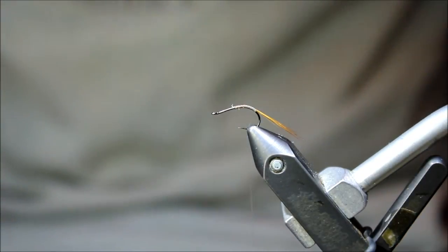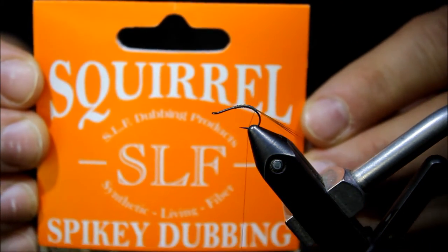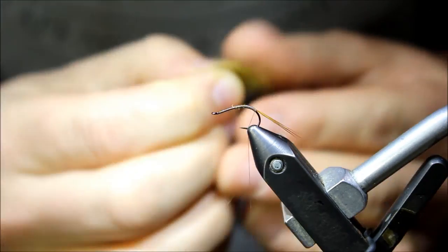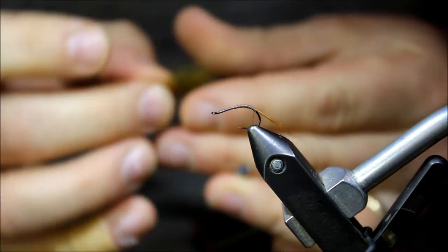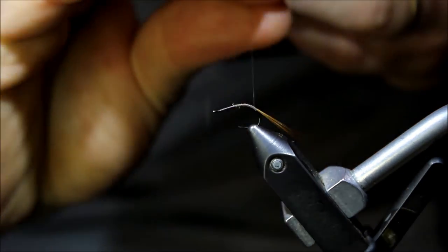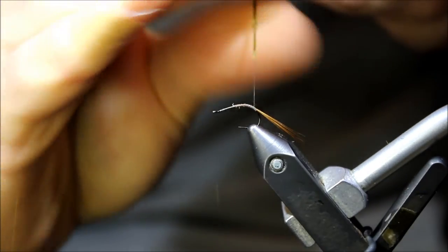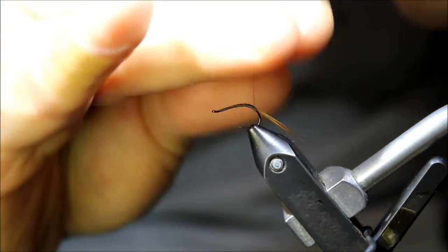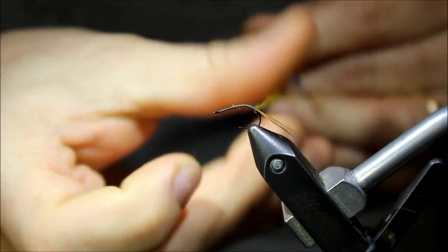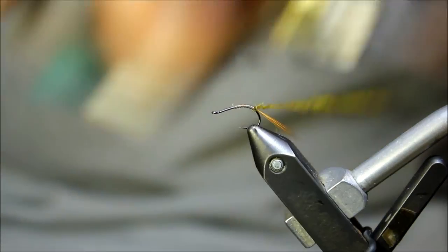Next I grab a little dubbing. Because this is a BWO, I'm using some spiky dubbing by SLF — their Squirrel Dubbing. The color I'm using today is brown olive, just perfect to match the natural. There's a little bit of sparkle in this squirrel spiky dubbing, which is really nice. When I apply it, I want to make sure I have a taper going — small in the back, larger as I get up towards the thorax. I'll keep a tight dub and work my way up.